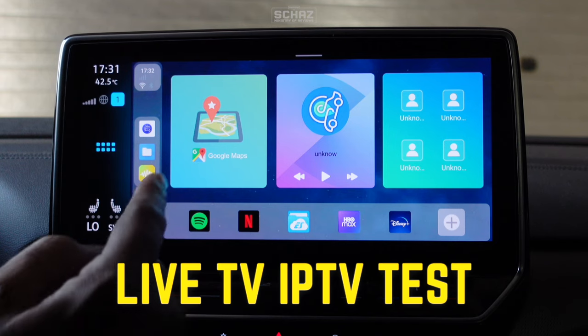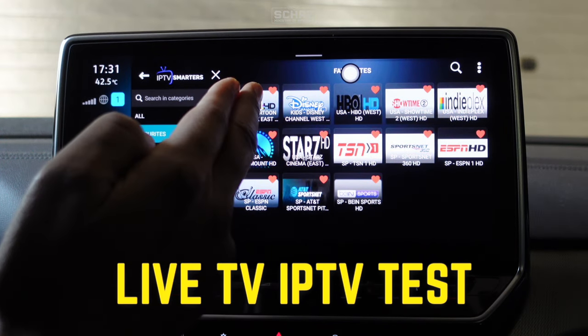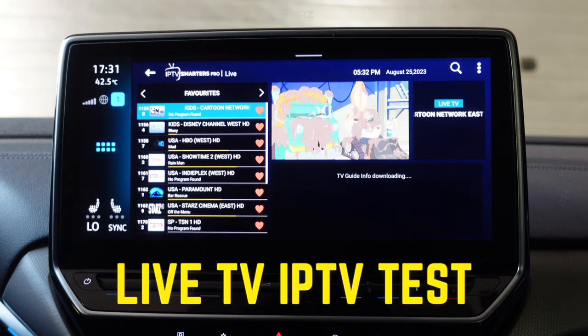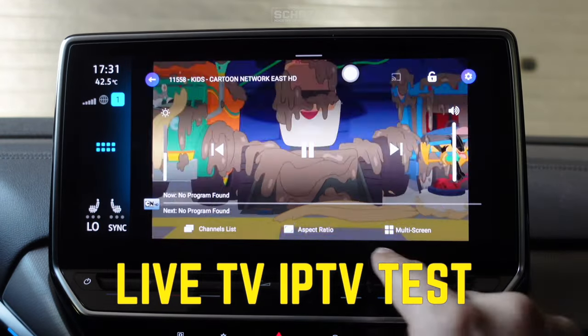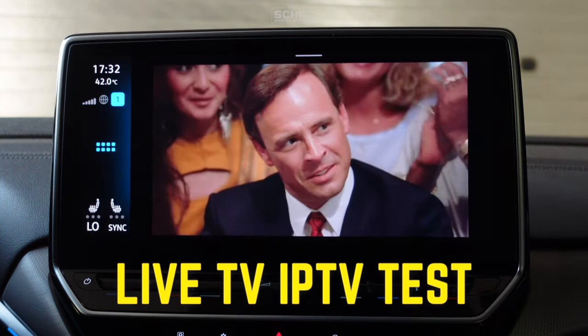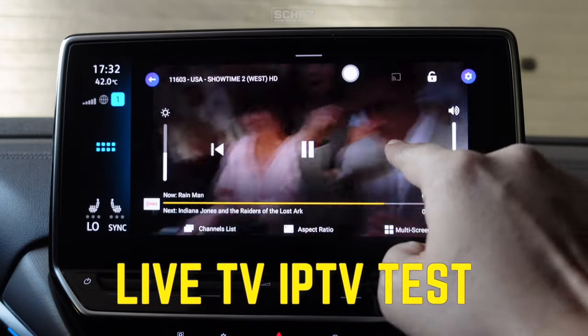Now I'll test one of my favorite apps — the live TV streaming app. We go to the streaming app, there are some channels here. Let's see if these channels are playing fine on this device — it seems to be fine. Let's skip through some channels and increase the volume.